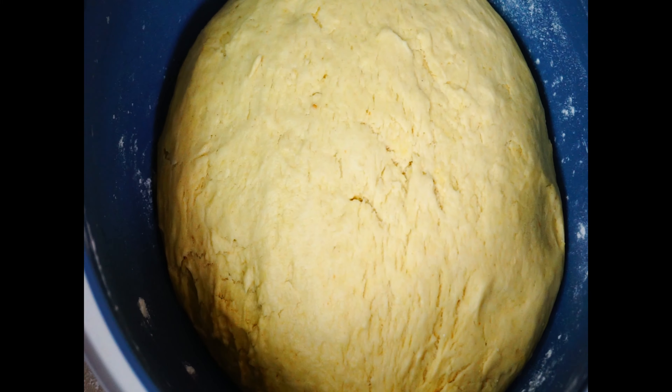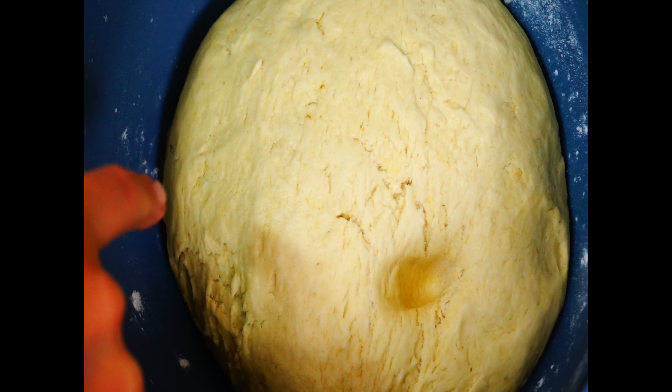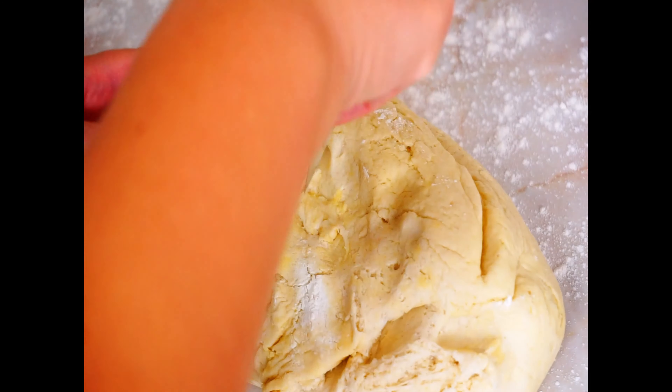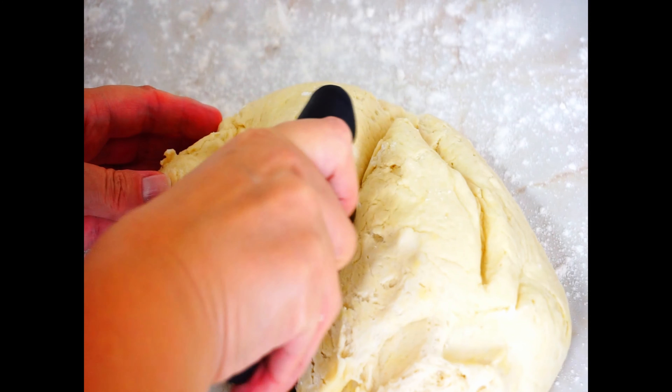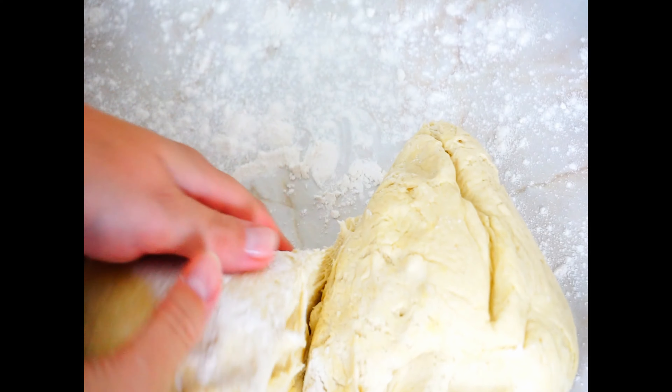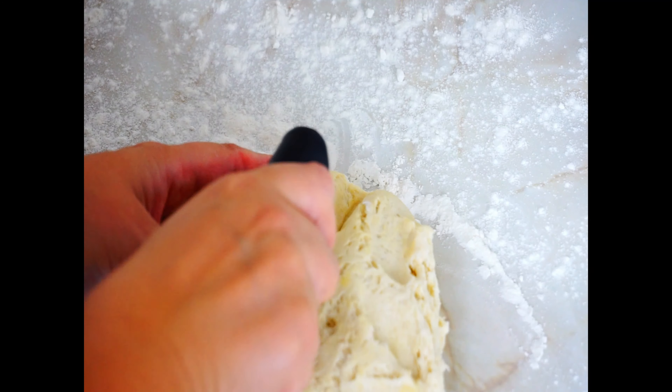Set the oven to heat to 220 degrees Celsius or 425 degrees Fahrenheit. When the dough has been in the fridge for about 30 minutes, put parchment paper or a silicone baking mat in a baking tray and sprinkle some flour on it. Remove the dough from the fridge — it should have grown to approximately twice the size of the initial ball and be soft.